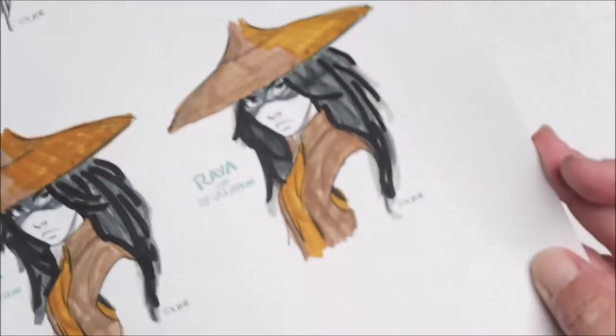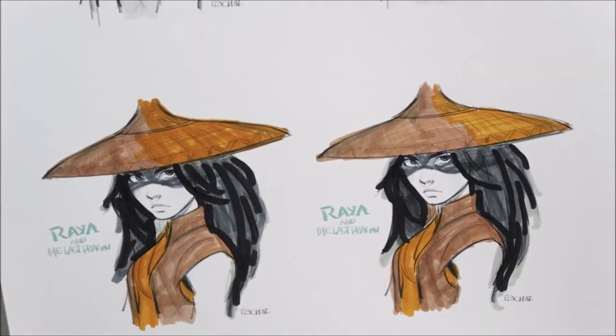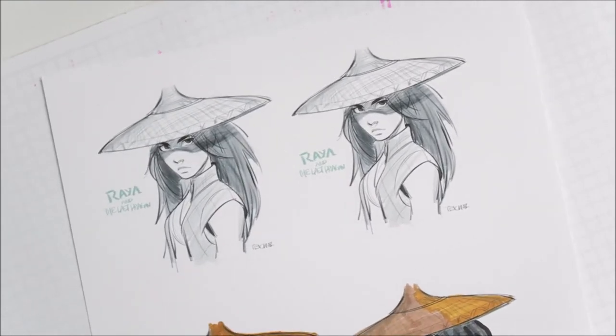I'll do another one just in case that one was off the screen, but I'm not the best of colorers — but this is what I'm doing.